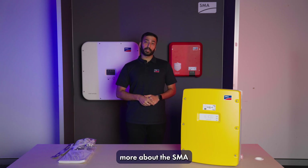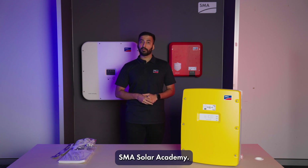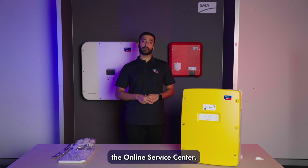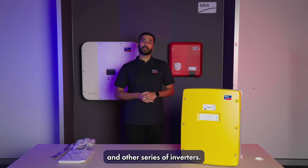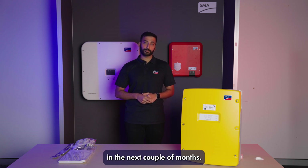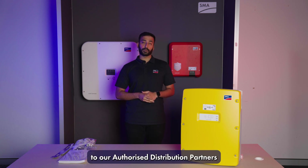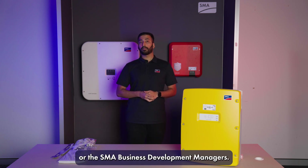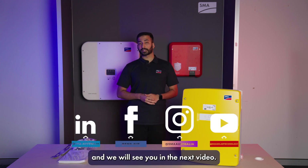To get to know more about the SMA Sunny Island series of inverters, you can get on to the SMA Solar Academy. For any technical inquiries you can reach out to us via the online service center. We also host a range of webinars on the Sunny Island and other series of inverters. We'll also be having Sunny, our mobile training academy, touring throughout Australia in the next couple of months. To get your hands on these inverters you can reach out to our authorized distribution partners or the SMA Business Development Managers. Follow us on our socials and we'll see you in the next video. Thanks.